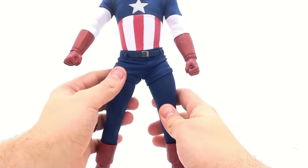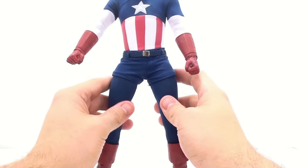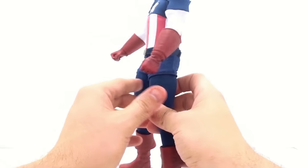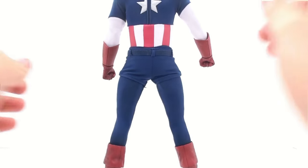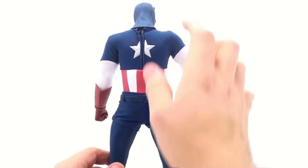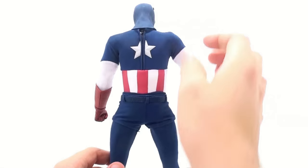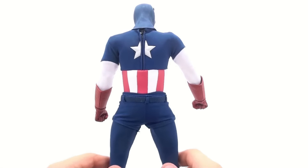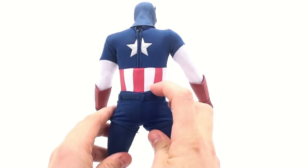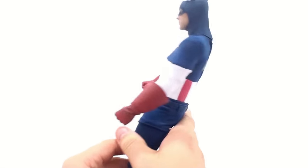Absolutely gorgeous detail. You've got the short shorts that he wore, the tights underneath, and his belt here — absolutely wonderful. Coming to the back of him, you can see that he does have a zipper up here. I'm not going to mess with it at all because too many times I've seen people where the zipper part has detached. So I'm not going to even bother messing with that. But this guy is absolutely amazing looking — I really love the look on him.